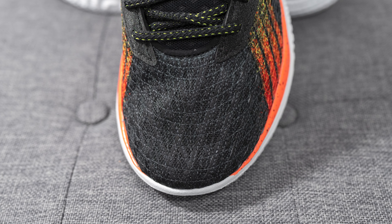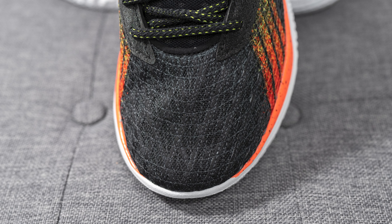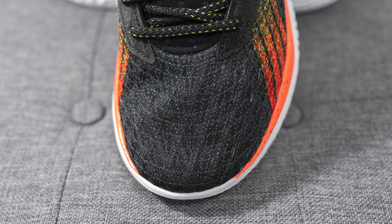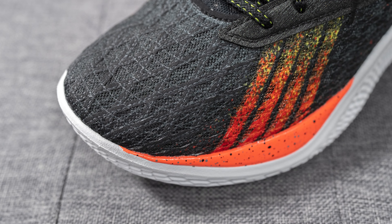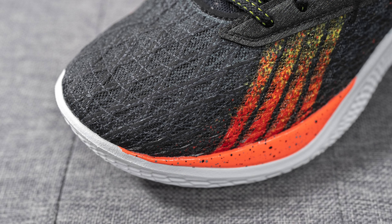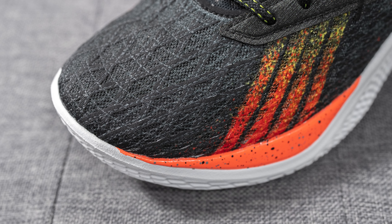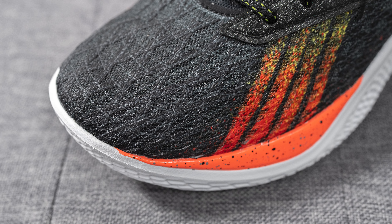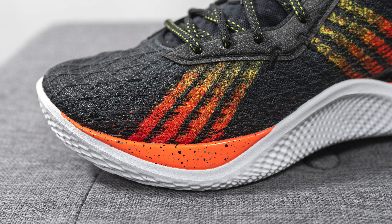The upper of the Curry 10 is almost identical to the Curry 9 in that it's still constructed out of Under Armour Warp technology. This is a complex knitted upper with various layers of nylon, making it very strong and sturdy but also flexible and lightweight. One thing I noticed is that the Warp on the 10 feels flatter and smoother — you can't feel the different layers on the upper as much as you could on the 9.